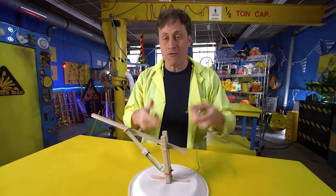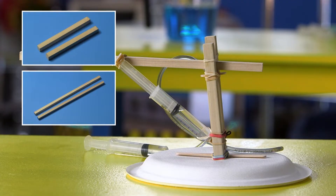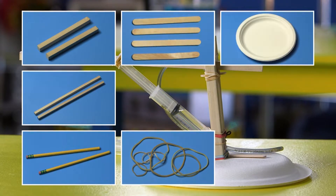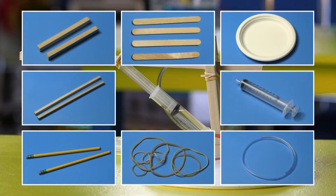If you want to build one of these yourself, here are the materials you need: two supports and the arm — I used pieces of wood, but you can use wooden spoons, rulers, or pencils. You'll also need some craft sticks, elastics, and a paper plate. And of course, two syringes and a hose, which you can get at an art supply store or a hardware store.